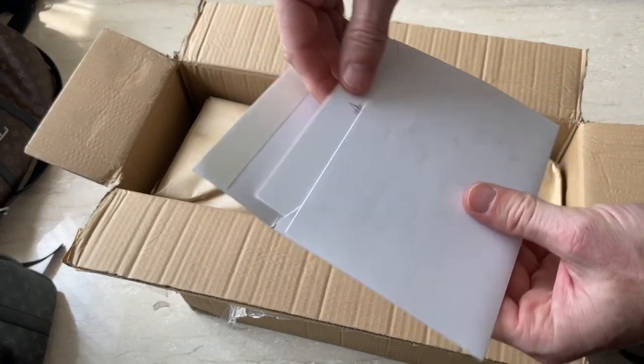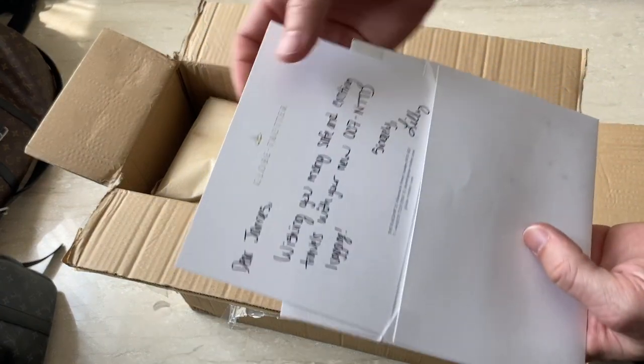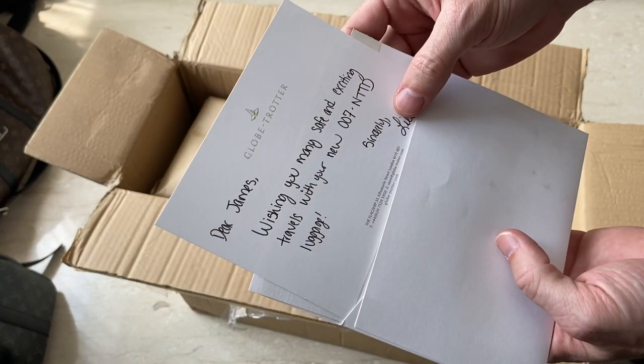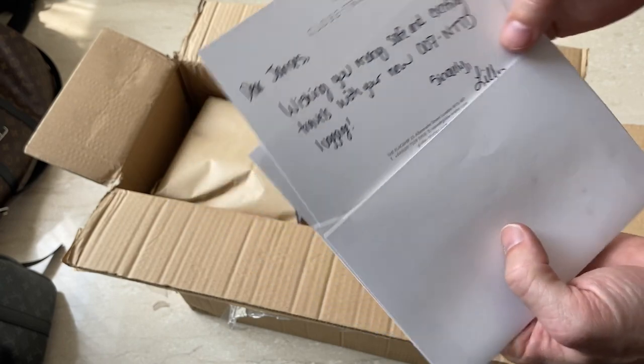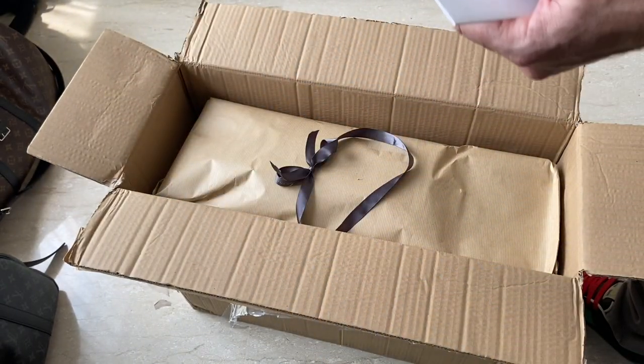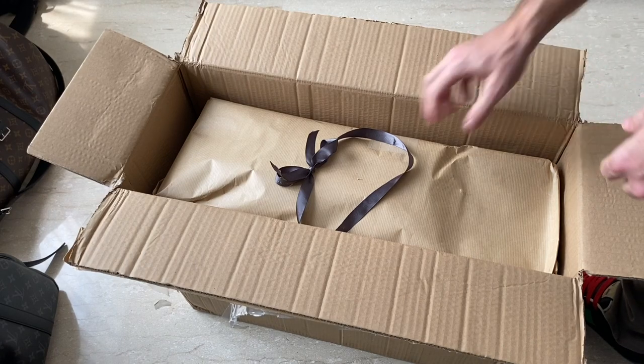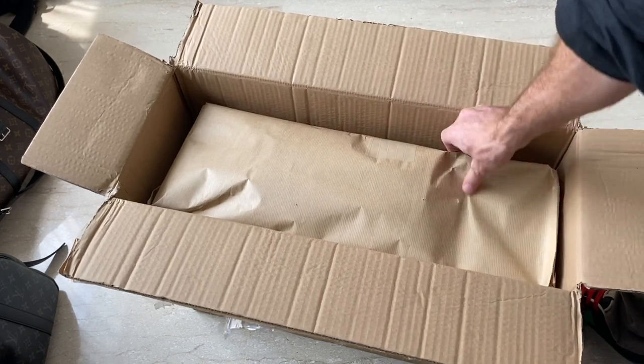There's a nice little note from Globetrotter. All right, now on to the case.